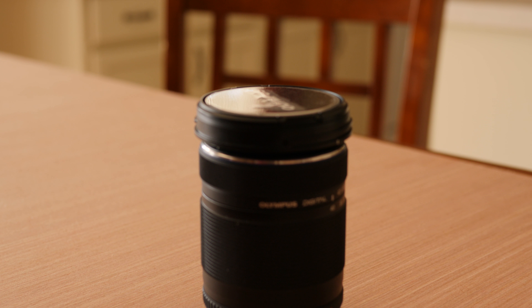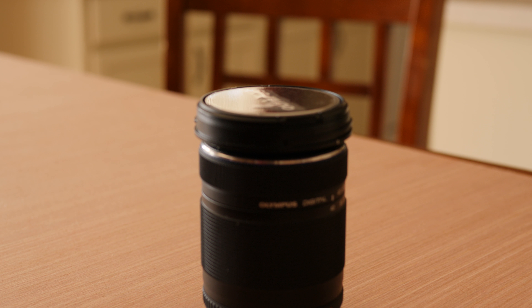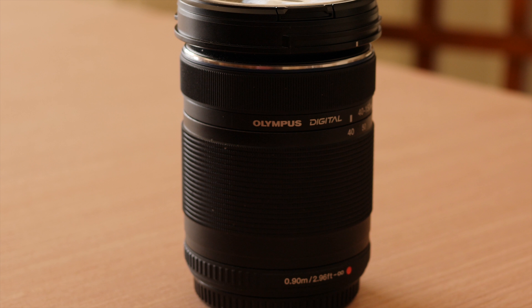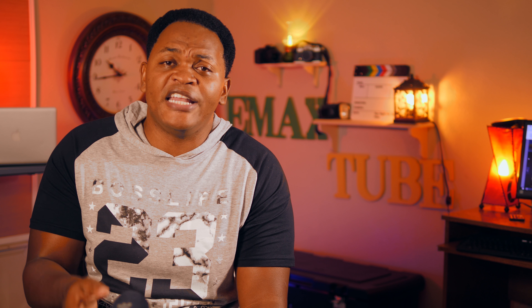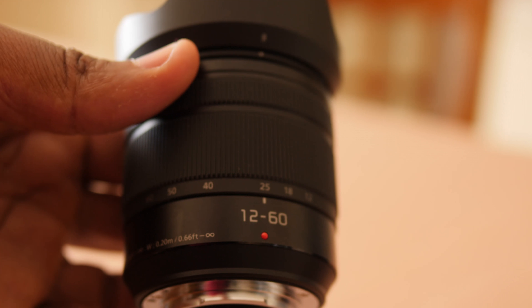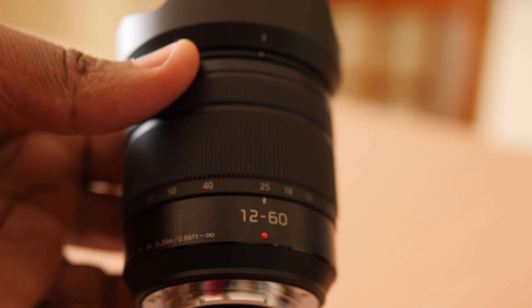The Olympus 40 to 150 millimeter f/4.0 to 5.6 — the lens extends when you zoom in. The build quality feels very cheap, but that is to be expected because the lens is only going to cost you about $99. The lens is not weather sealed, so you cannot take it outside in the rain. As you handle it, you can feel it's a little bit shaky.